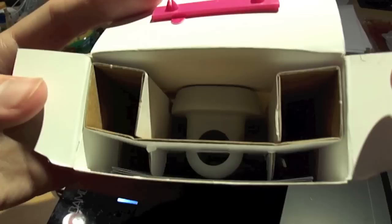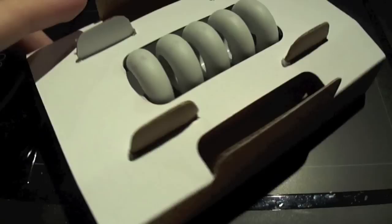Open this up, get the things out of the way. So, there is what it looks like. It's very simple. Let's pull it out — there we go.